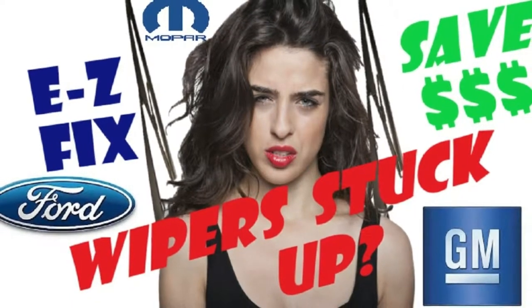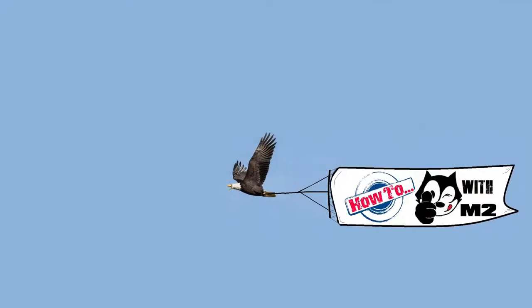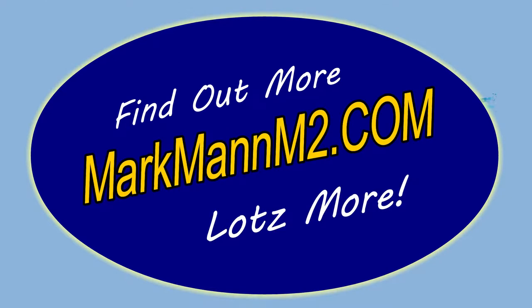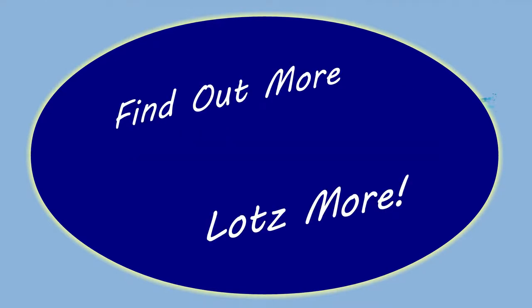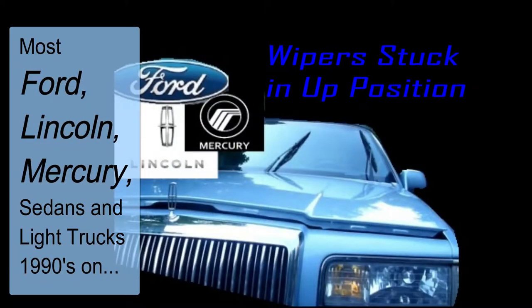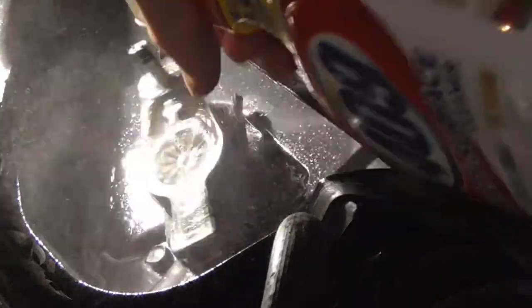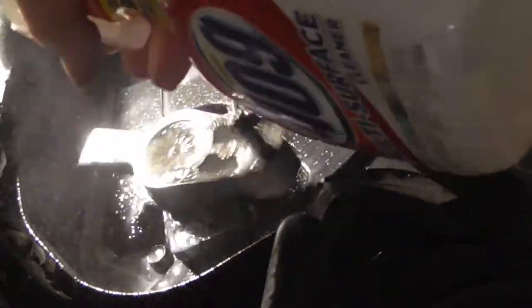Ladies and gentlemen of all ages, welcome to another installment of How To with M2. In this specific example, we're going to show you the fix for Ford, Lincoln, Mercury sedans and light trucks from the 1990s on. I like to run my instructional videos in reverse order so you can see the problem before you attempt to fix it.